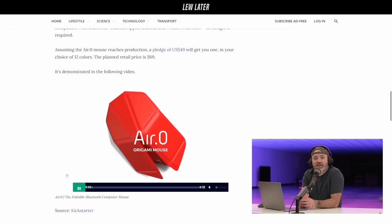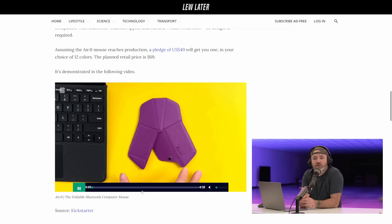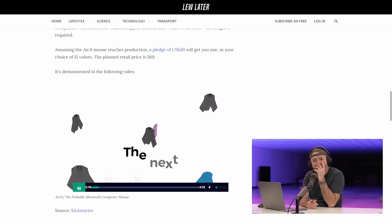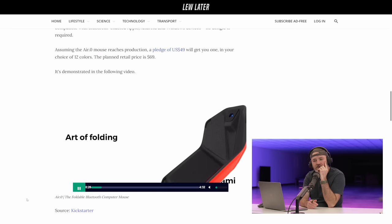A pledge of $49 is going to get you one of these in your choice of 12 colors. The planned retail price is $69. Oh my God, Will — just slip it in your bag. Super lightweight. The way that they demonstrated that at the very beginning there — the smoothness with which the folding was done, one hand. Patented design.